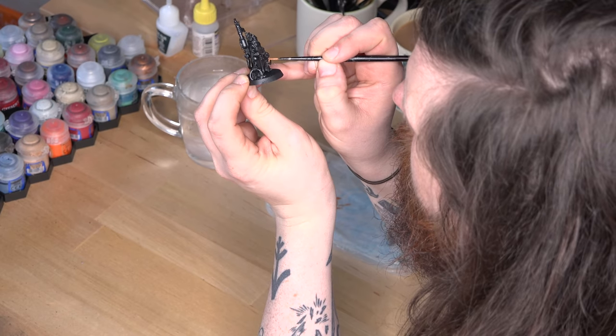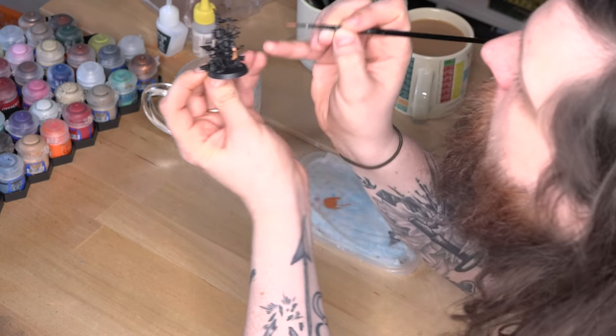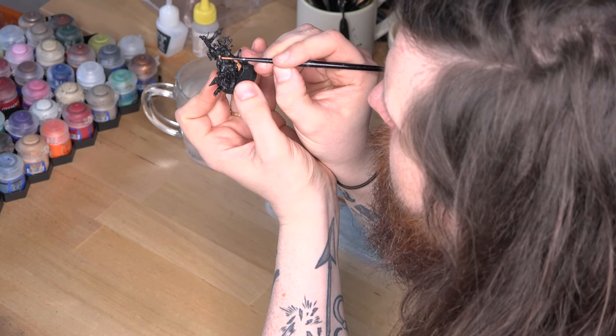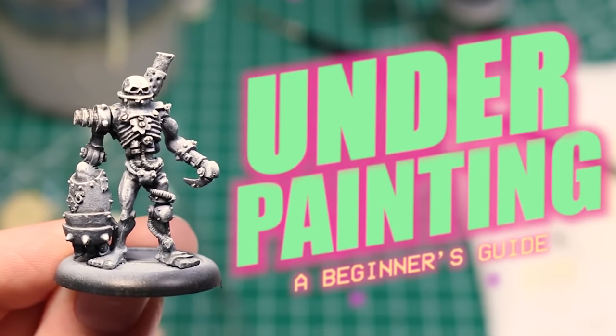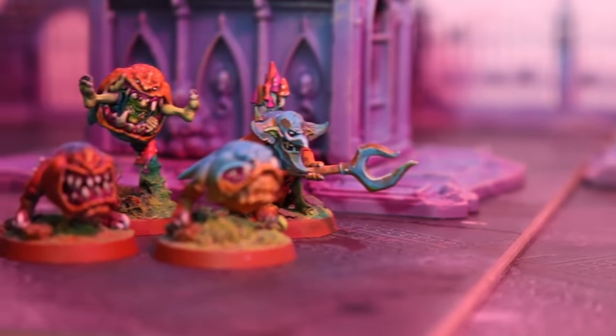If you want to get really fancy with your priming, you could always try underpainting. This technique basically adds contrast to your models before you start putting colour on them, helping you build up a range of tonal values and a sense of light and dark from the very beginning. An excellent painter and YouTuber called Dana Howell has done a really great video on the basics of underpainting. A lot of the advice is geared toward airbrushes, but the principles are still well worth picking up — you can find that video in the description.